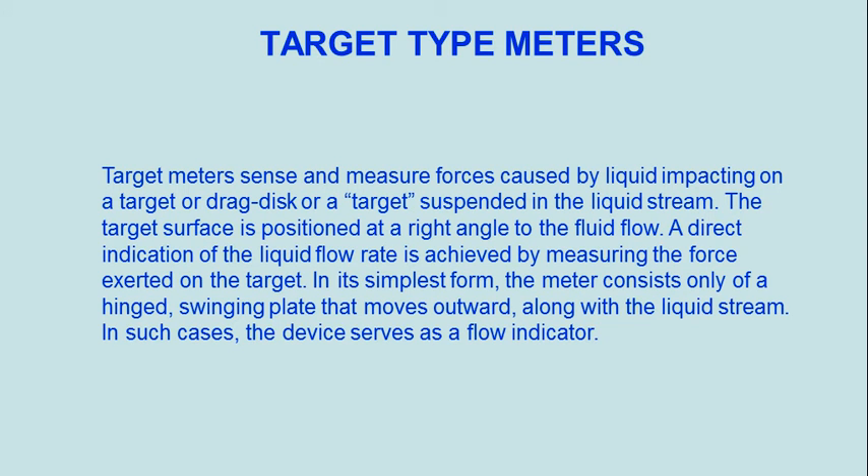A direct indication of the liquid flow rate is achieved by measuring the force exerted on the target. In its simplest form, the meter consists only of a hinged, swinging plate that moves outward along with a liquid stream. In such cases, the device serves as a flow indicator.